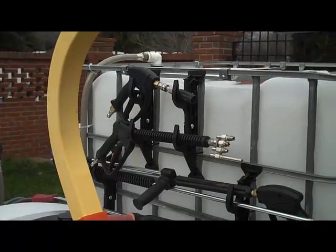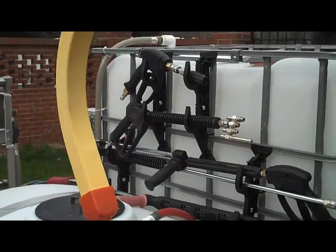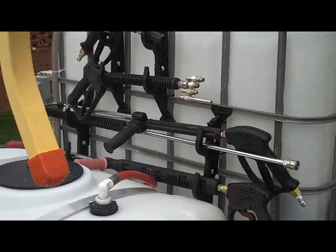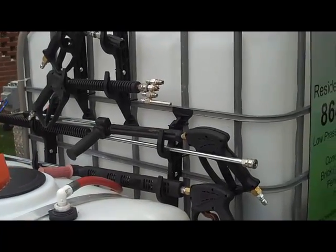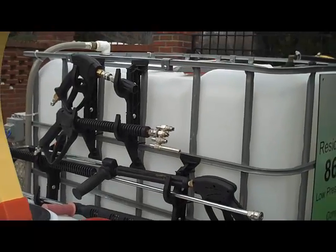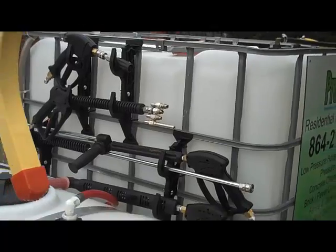These two plastic gun racks — I'm sure a lot of you have seen them because I posted the pictures — they're from Walmart, nine bucks apiece. I spaced two of them out further apart for the longer stuff, and two of them closer together for my shorter guns.